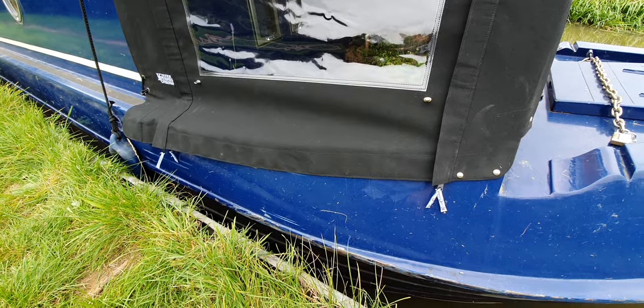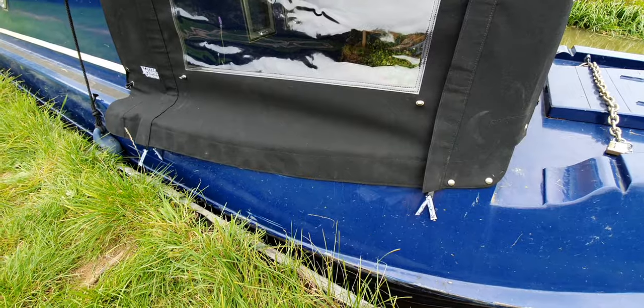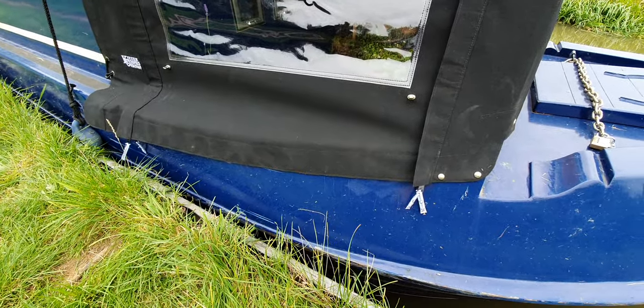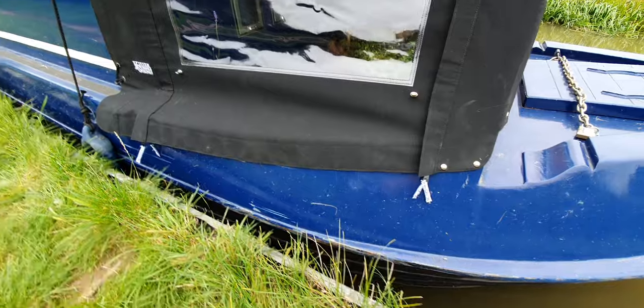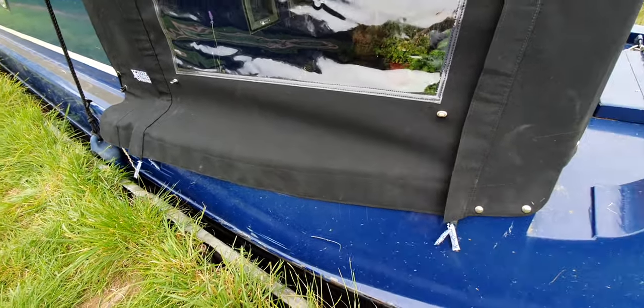We get quite a lot of covers in from customers who have — through no fault of their own, or through blatant driving into bridges — damaged the bottom of their cover along here. It's quite a vulnerable area, but people want their covers to come down and over the gunwales, otherwise you'll fill it with water.